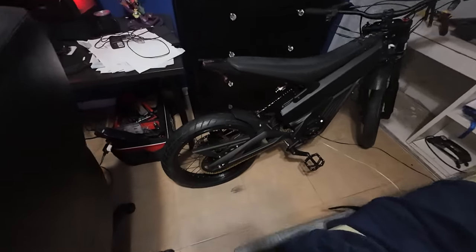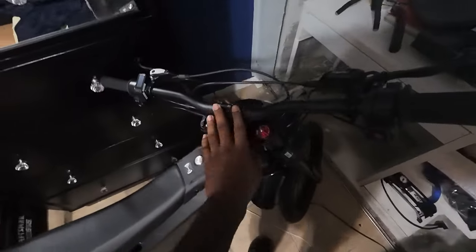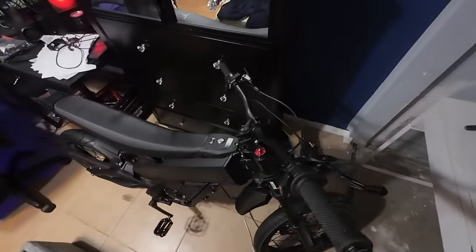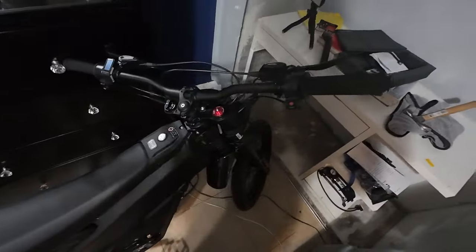Alright boys, the bike is officially done! I put air in the tires - 34 PSI in the rear and 32 PSI in the front. I put the pedals on both sides, put the handlebars on - it's pretty straight, I like it. The brakes - everything is set up. I don't know about the fender, not sure if I'm keeping it or not. According to the official Talaria tutorial video, it said 34 in the back and 32 in the front. So now I'm gonna put it outside and ride for the first time - my first e-bike ever!